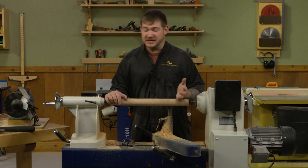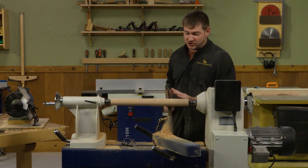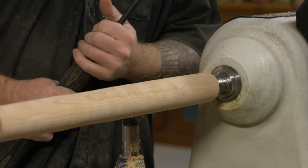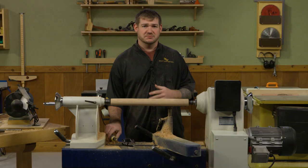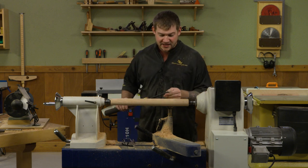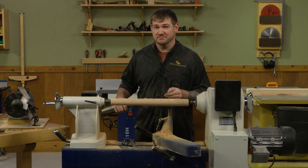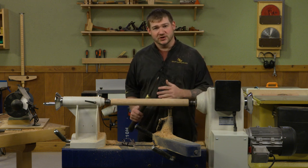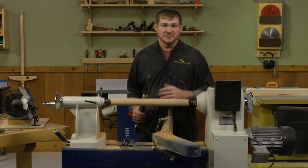You can turn those beads using a spindle gouge and just rolling a couple beads over on each end. However, those beads are pretty small and they require a really delicate spindle gouge to turn them. So instead, what I like to do is modify an old spindle gouge into a beading tool. Let me show you how I do that.